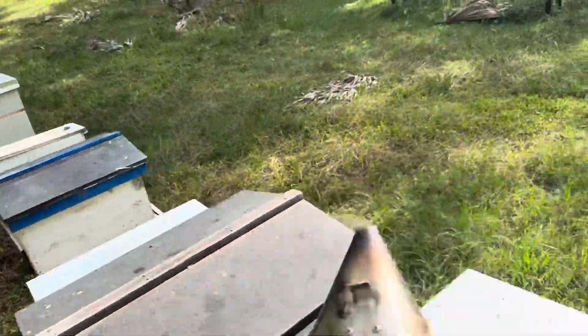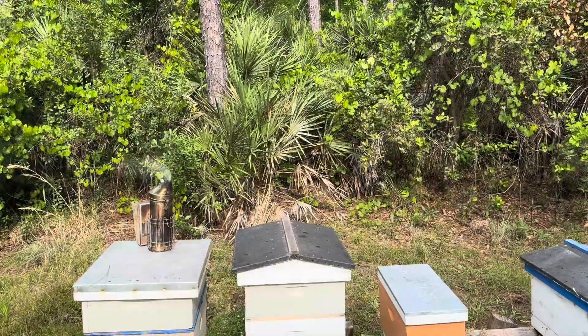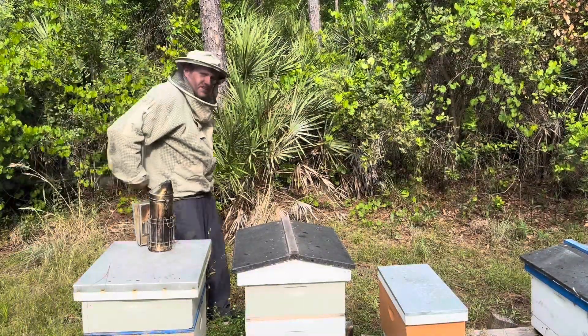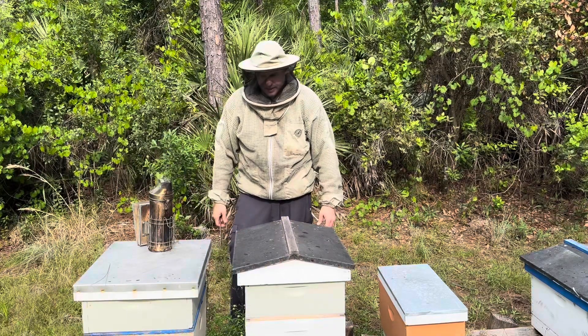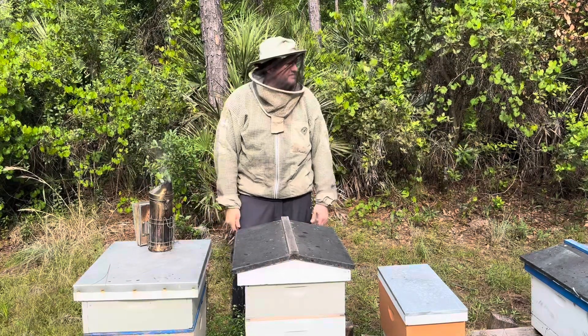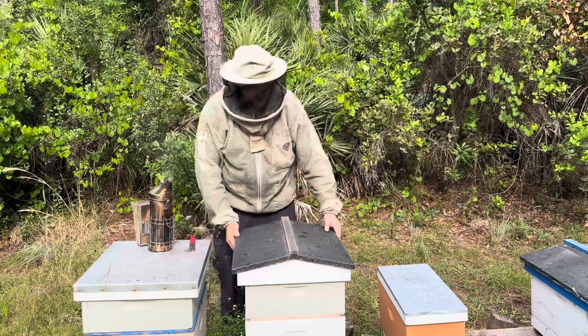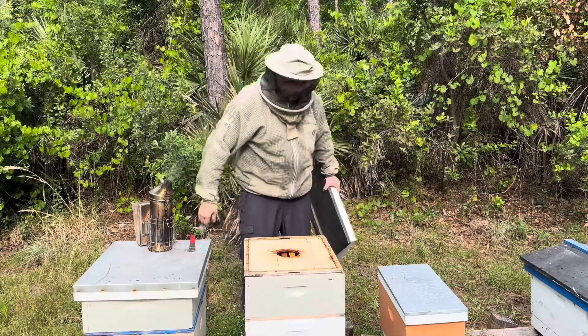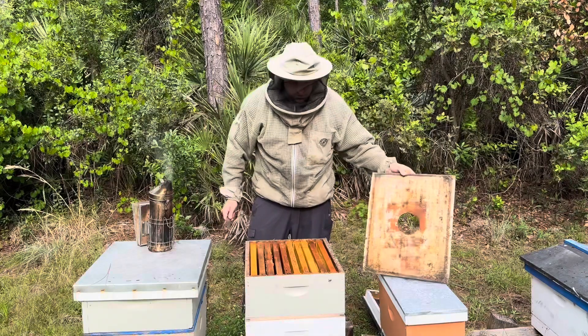I did not mean to say hive stand — I meant to say frame stand or frame holder, but I can't find it. Anyway, what I'm worried about right now is wax moths everywhere, because I've got a super on here and I really don't want these frames to be ruined.